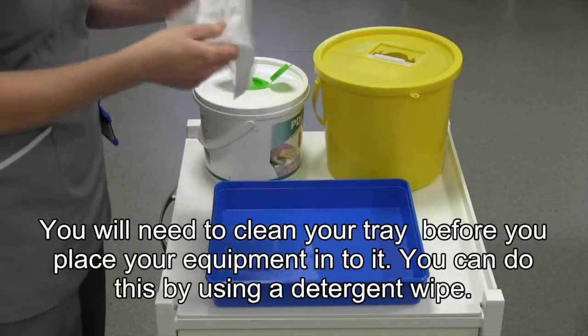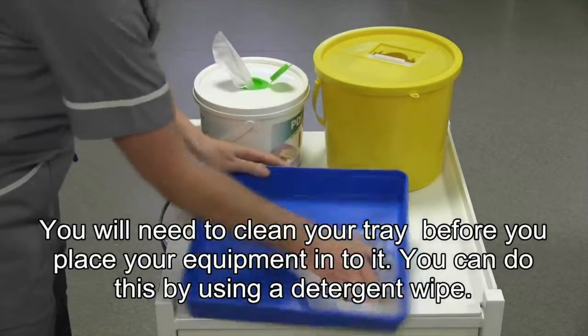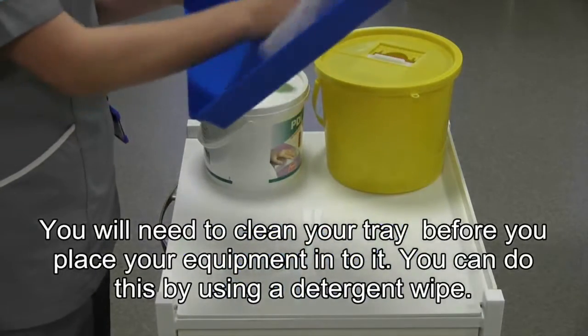You will need to clean your tray before you place your equipment into it. You can do this by using a detergent wipe.